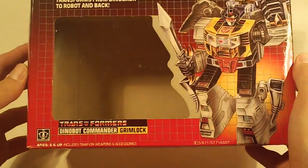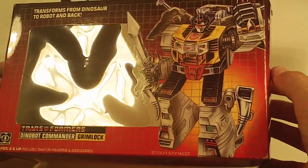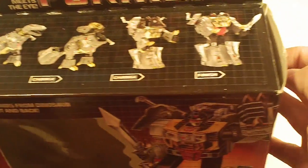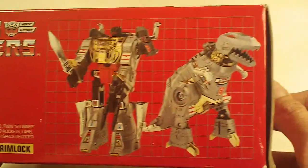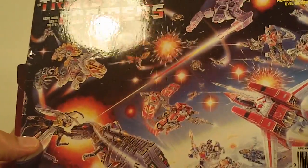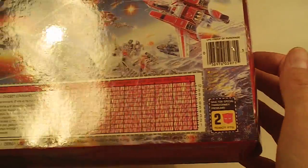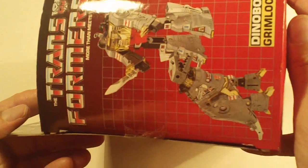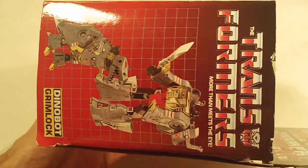Grimlock. Front of the box looks good, maybe just minor edge wear. Box bottom looks nice and sharp. Box back, no flap crease. Left side flap looks good, and right side flap looks good.